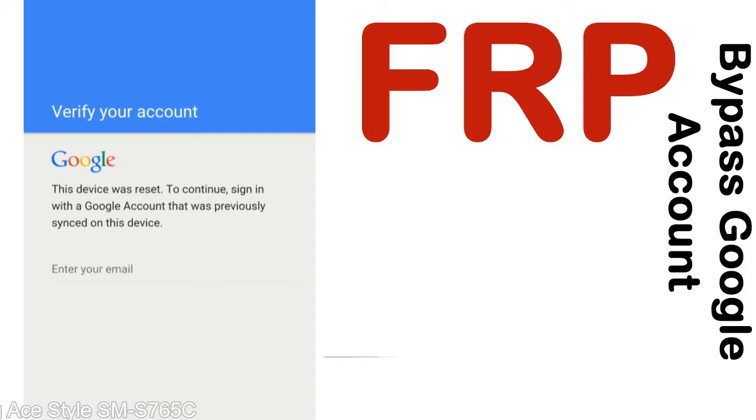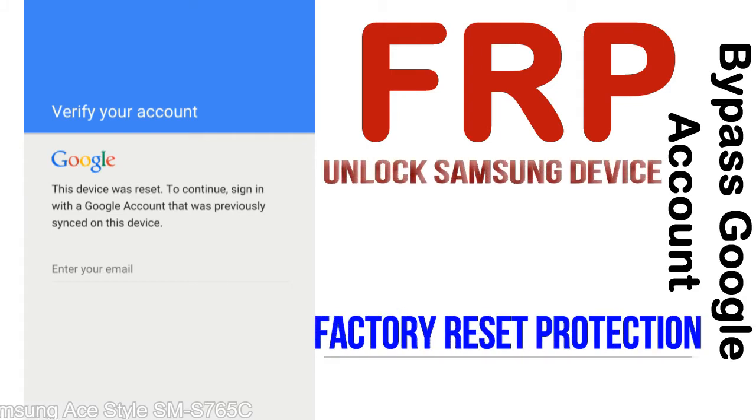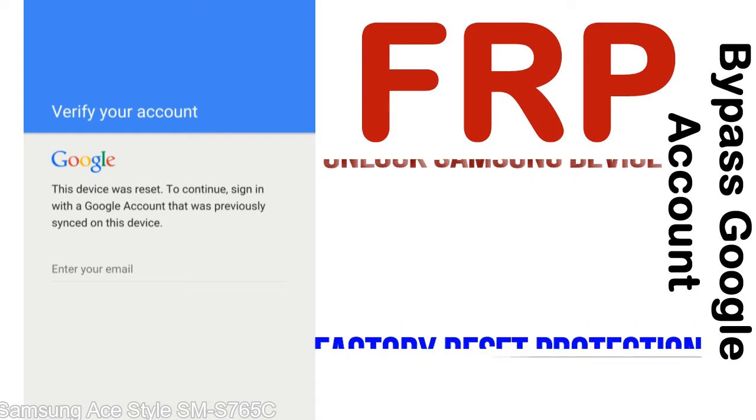FRP — Factory Reset Protection — is a security lock. FRP is automatically activated when you set up a Google account on your device. Once FRP is activated, it prevents use of a device after a factory data reset, until you log in using the Google username and password previously set up on the device.